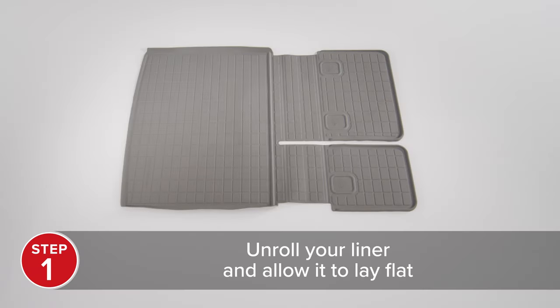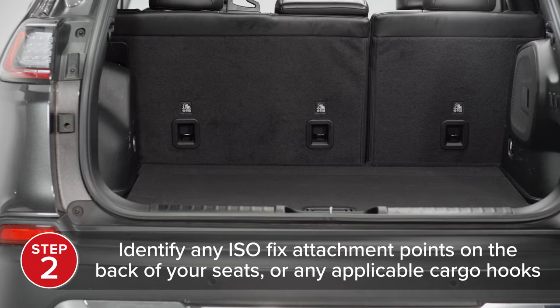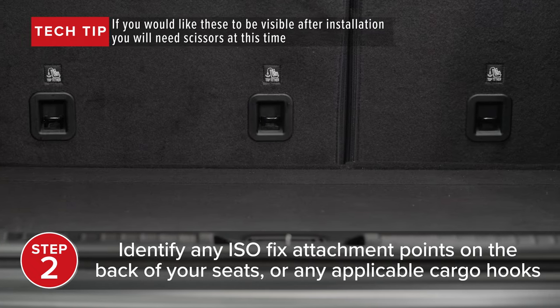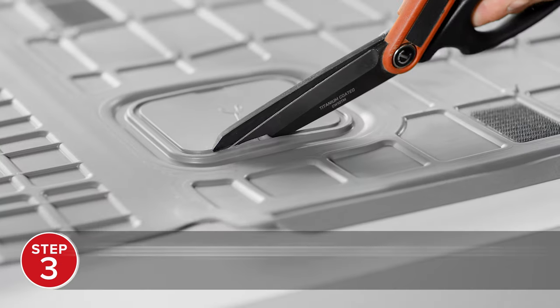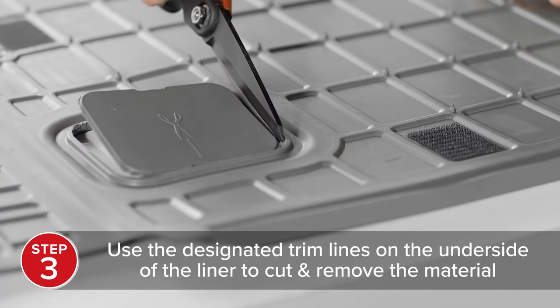To install your seat back cargo liner HP, first unroll the liner and allow it to lay flat. Then identify any ISOFIX attachment points on the back of your seats. If you would like those attachment points to be visible after installing your liner, you will need a pair of scissors at this time. Use the designated trim lines on the underside of the liner to carefully cut and remove the material.